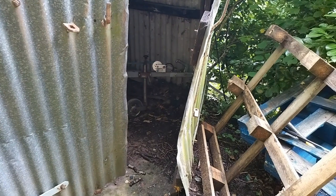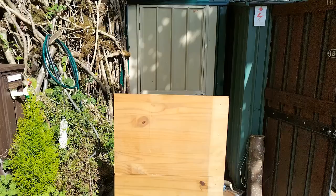Here you can see a little trip that I did to the end of the garden to get some bits of wood. And this whole chest of drawers here that I got from Wayland has proven to be very useful in the construction of this little brake van.